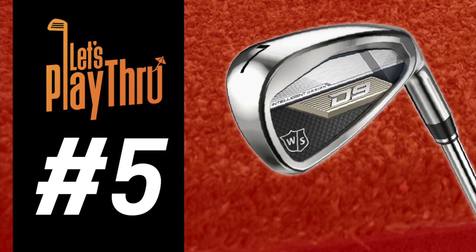It's time to crown an overall winner. Coming in at number five is the Wilson D9 Irons. I did like them a whole lot and it's hard to separate all of these. The Wilsons are the best value clubs on the market right now — if you're willing to sacrifice just that little extra bit and still have an incredible club that launches really high and does a lot of things well, the Wilson D9 is a great choice.